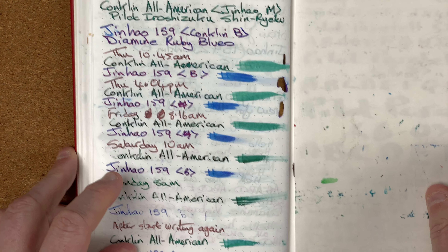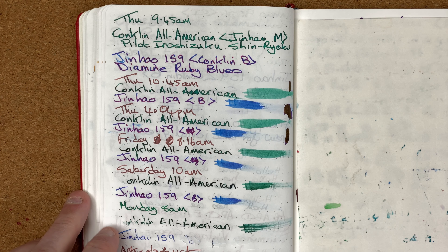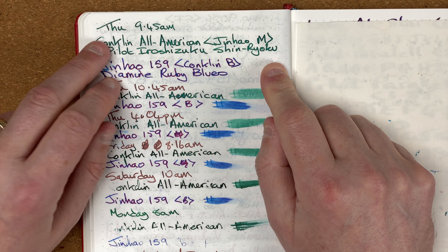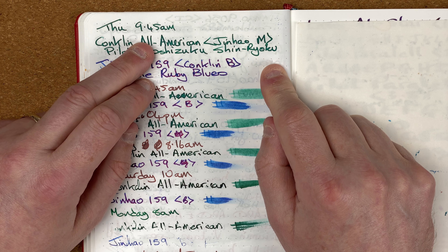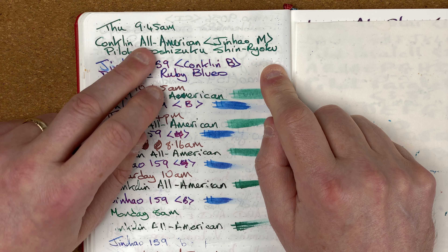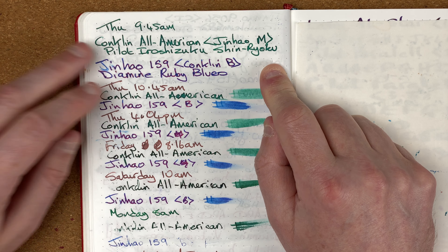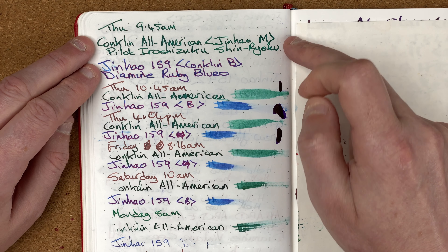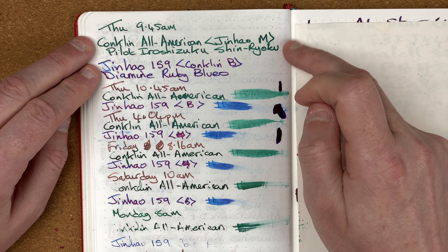So how have these two pens gone in terms of writing? This is an Endless Recorder notebook with 68 GSM Tomoe River paper. I inked this up Thursday of last week at 9:45am in the morning — really good that I put the days and times on so I've got a proper record. I then wrote with both pens immediately after inking.